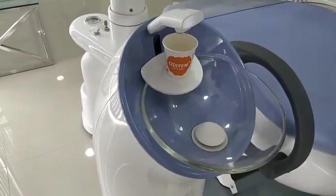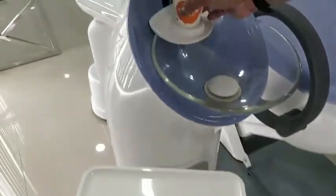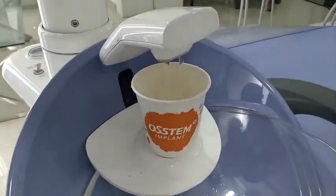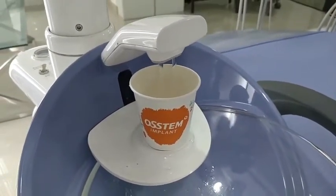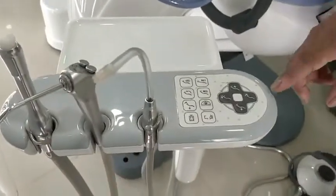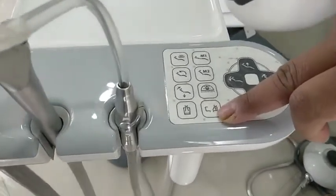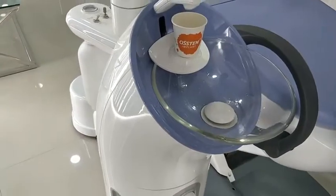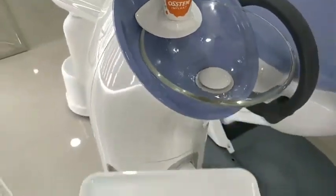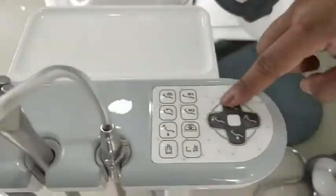The last two buttons control the water level. One button fills the glass — you can see the glass filling up. Another feature is automatic glass filling: when you place the glass in the spittoon, a sensor detects it and automatically fills the glass to a set level. There is also a spittoon rinse button and a joystick for chair position adjustment.